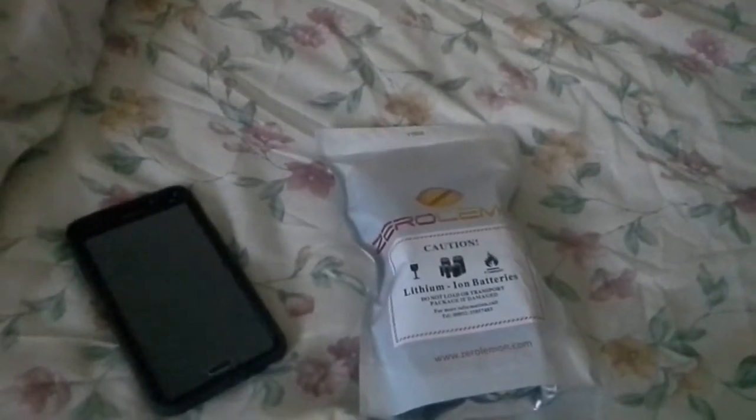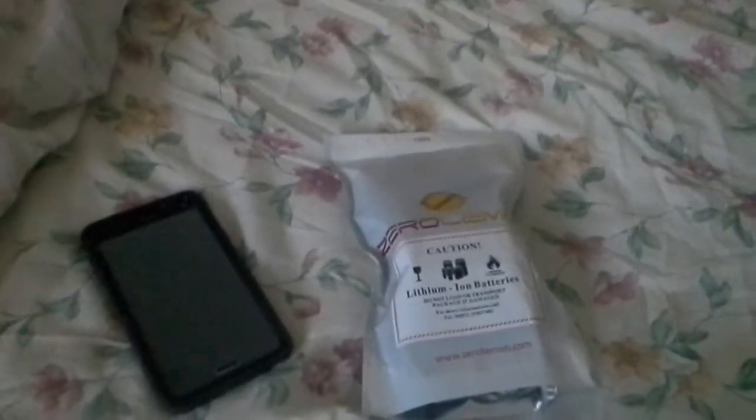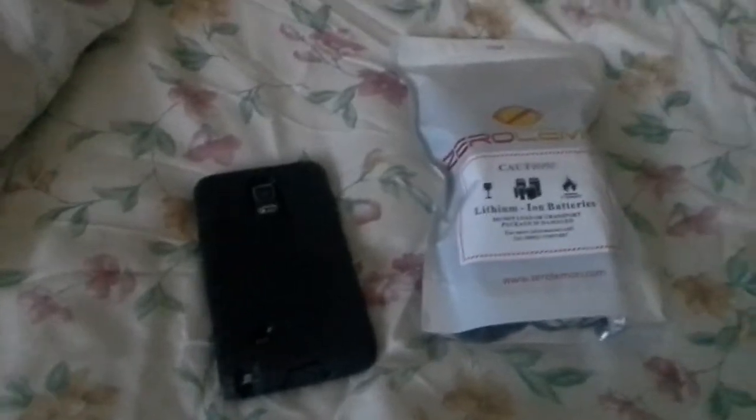What's going on, you guys? T-Man D-Man here. ZeroLemon 10,000 milliamp battery for Samsung Galaxy Note 4. Let's get into it.